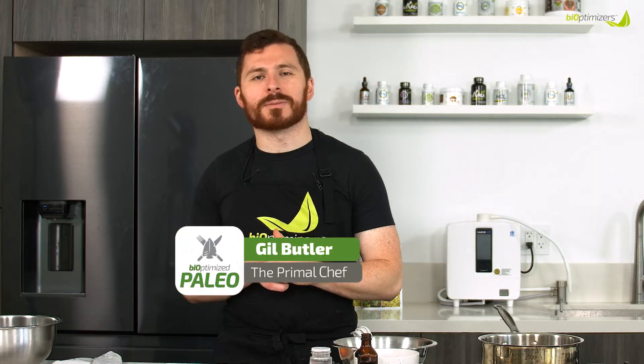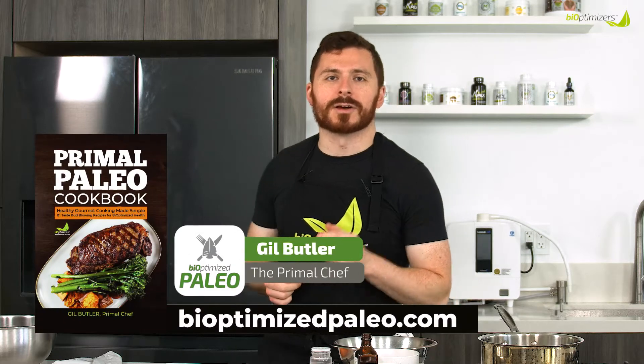Hello everybody, I'm Gil Butler, The Primal Chef, coming to you today with another recipe from the BiOptimizers' Primal Paleo Cookbook.